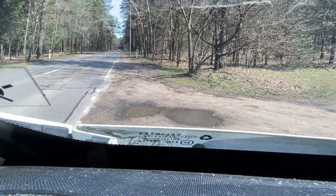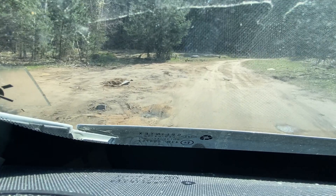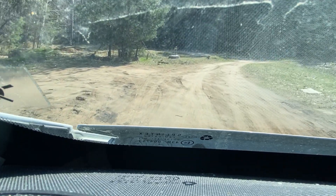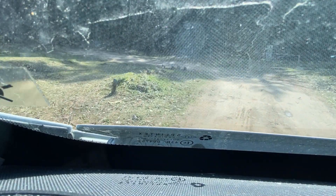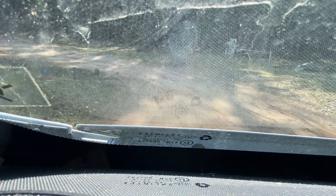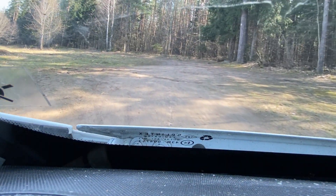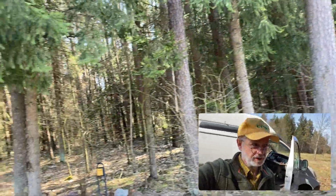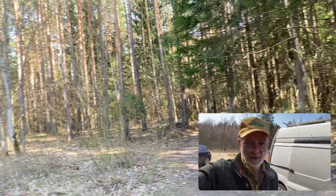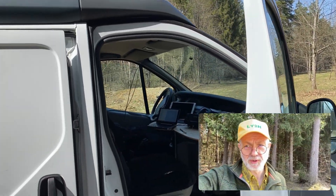Alright, we're approaching a parking possibility in this park, in this forest. We'll see whether it's possible to park and deploy my antenna - it's going to be a pretty minimalistic deployment today. I think I will use a vertical. It's a beautiful forest in this park, a very nice environment, wonderful weather today - perfect day for the first activation in the spring after the pandemic lockdown release.